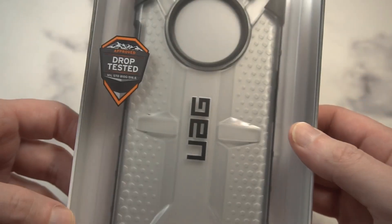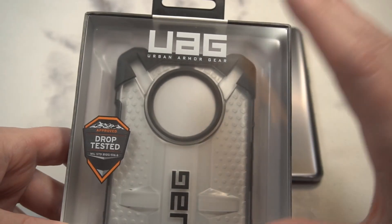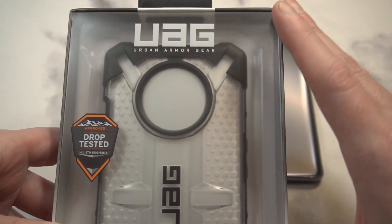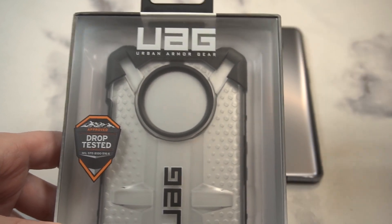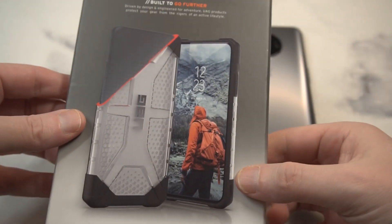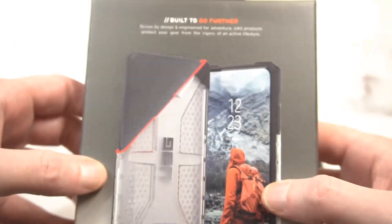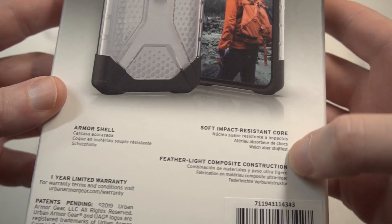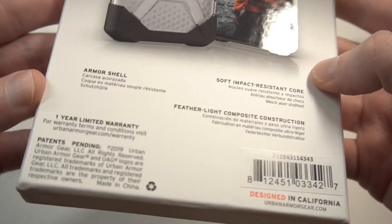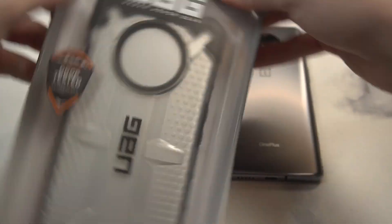You can see the little UAG branding right there — drop tested — and this is really military-style drop protection. That's what the key is for UAG. I've actually really started to like these particular cases because of the amount of protection you get, and honestly it's not that much more bulk than some of the other cases you might see. Built to go further. You've got a little more information about the actual protection itself — pretty much it in terms of presentation. Looks clean, nice presentation for 40 bucks.